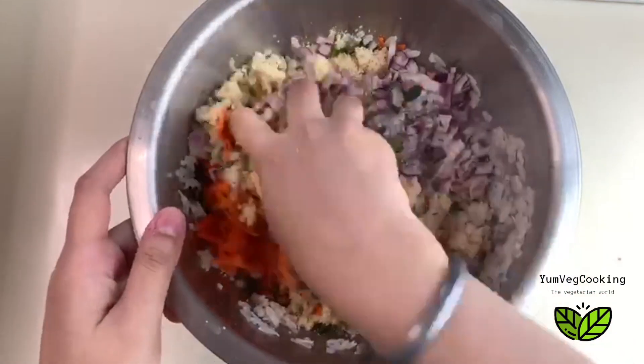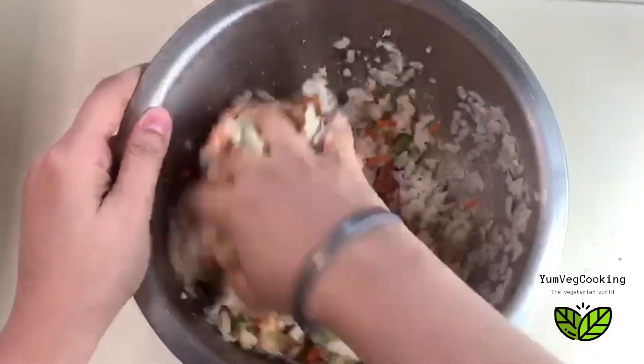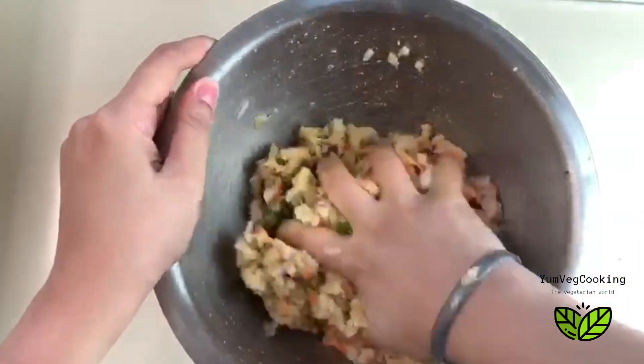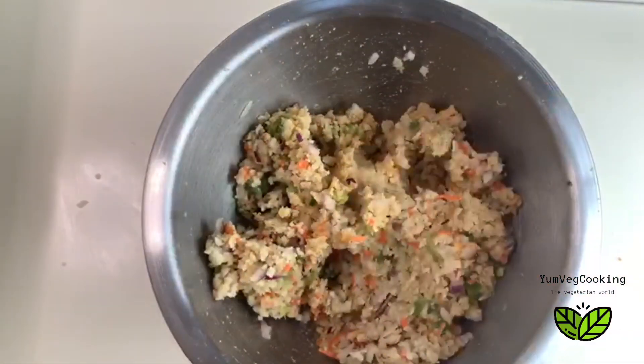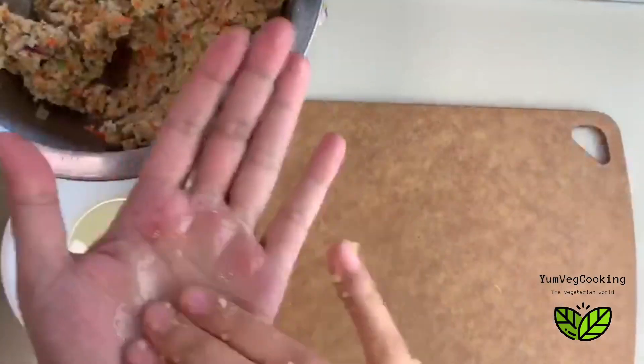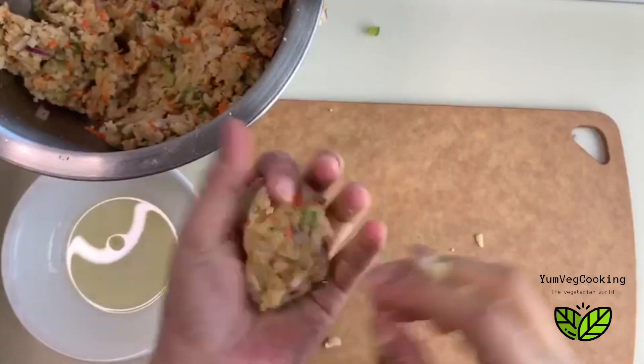This mixture is ready in about five minutes — it just doesn't take any time. You can give them any shape and size, but I wanted to surprise my guests, so I thought let's give them the shape of a vada. Everyone will think this is a vada on the plate, and when they eat it they won't even know what's inside! Then I'm just putting some oil on my hands.